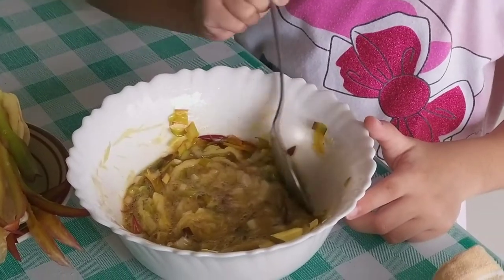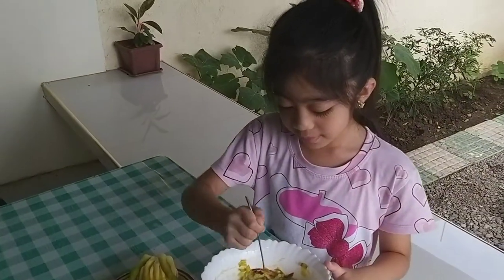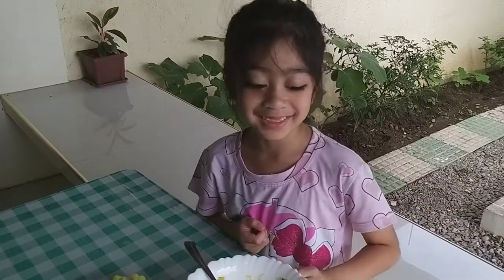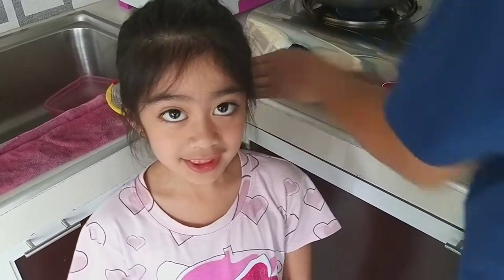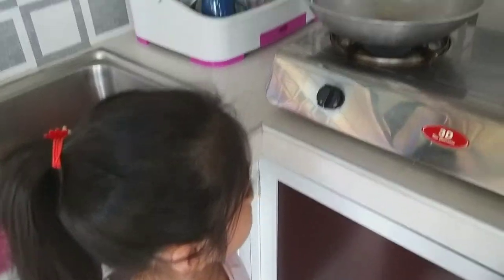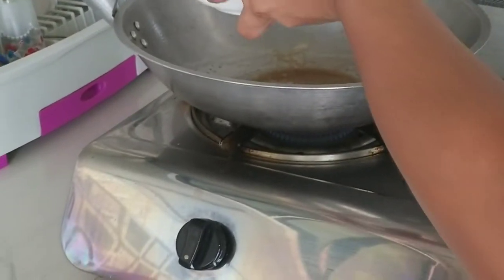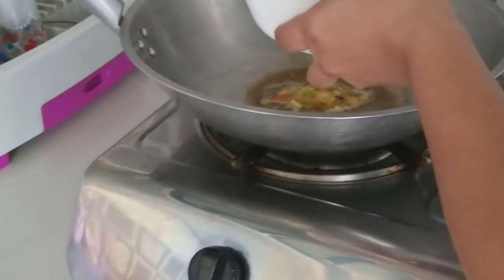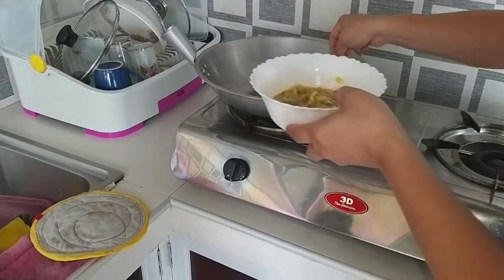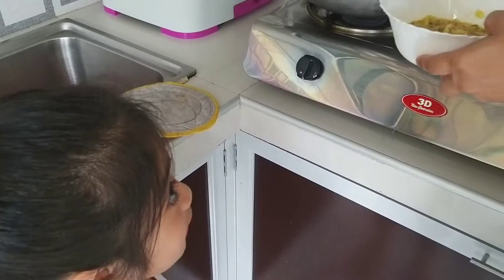Okay, now we will go to that. Now we're going to cook it. So guys, we're going to heat it up. Do you hear the sounds? Why don't you just pour it all in?